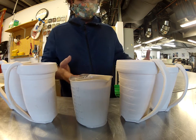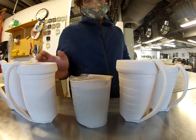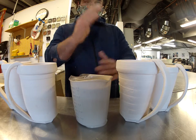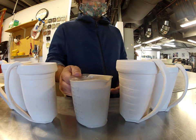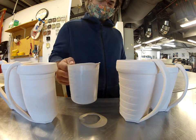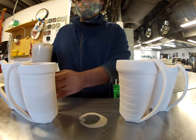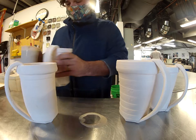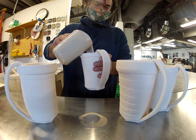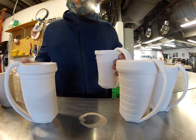I thought it'd be fun to have a demo of doing a pour and roll demonstration with several cups. So if you're doing a production series, this is a quick way to glaze the inside of your work. I just grabbed enough glaze from my bucket and I'll pour in one, then just run down the line with each one.